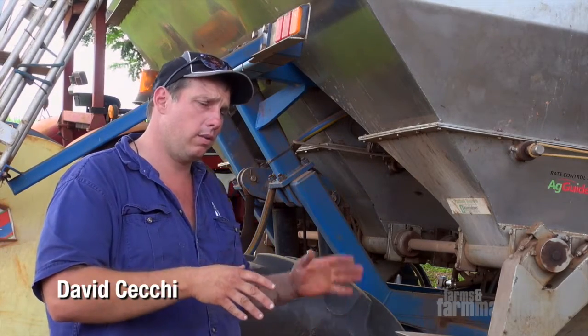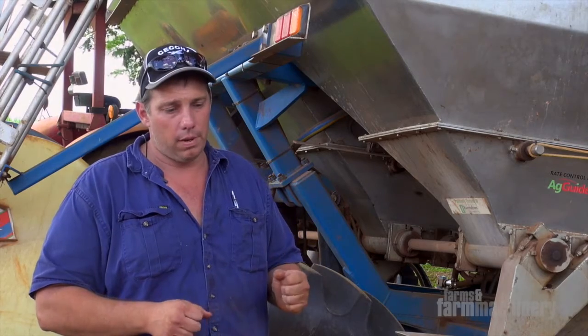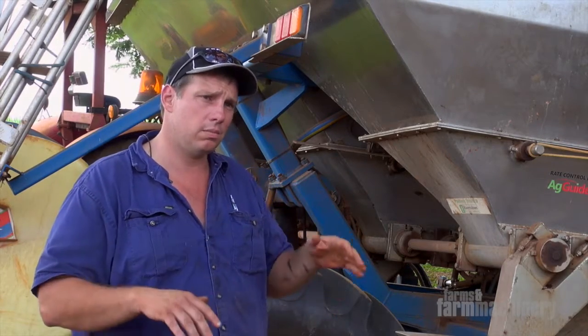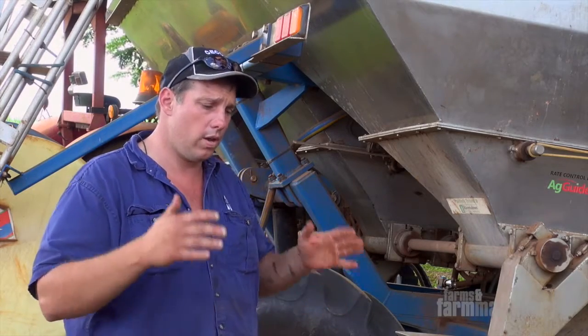Before we got this machine, we had one that was on a rigid chassis. When you're on a side lean, the top coulter disc is always out of the ground, the middle one is exactly where you want it, and the bottom one would always be bearing. So we looked around and saw there were some setups with a parallelogram system that would take all that out of the equation, so the machine follows the contours of the ground.